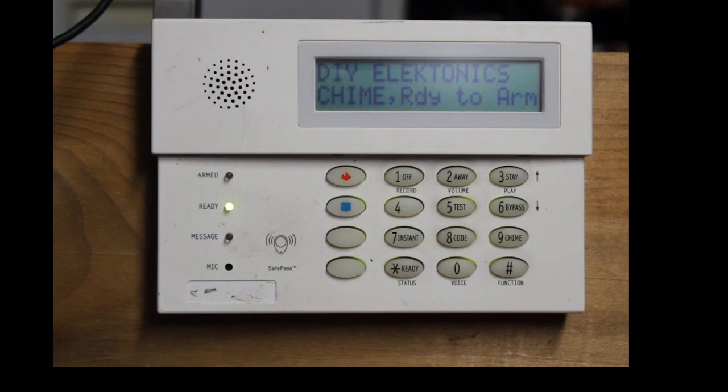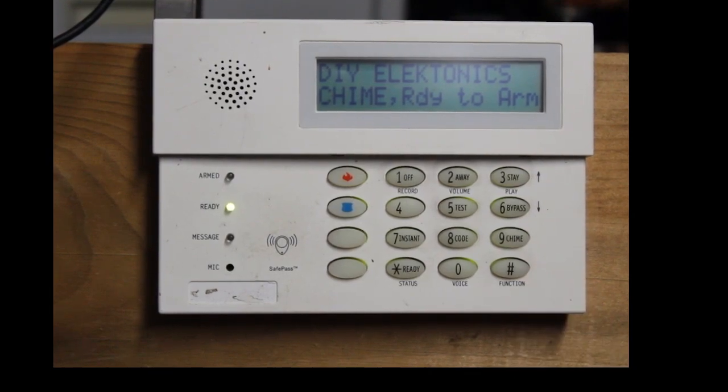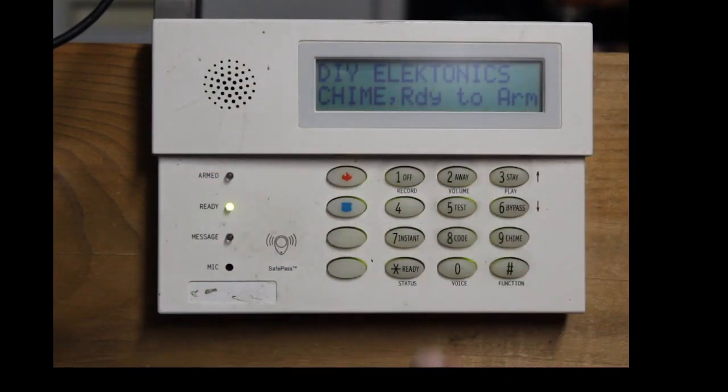I use this a lot because it's nice. I get home from work, go in, take a shower, have some dinner and whatnot. I don't have to worry about the alarm because I know that it's going to arm at the time I tell it to. So this is how you set up a schedule to auto-arm, and I'm actually going to give you a practical showcase on how it works.